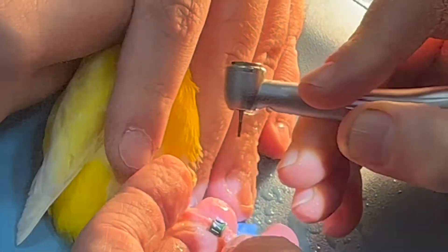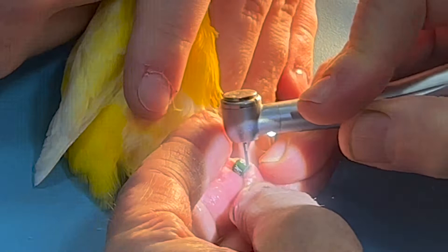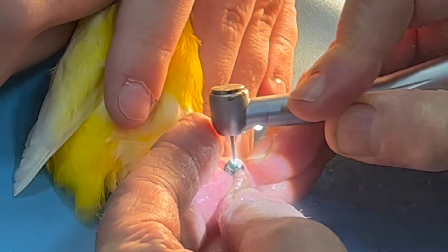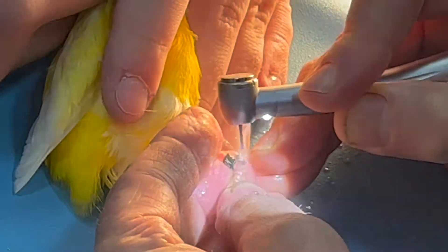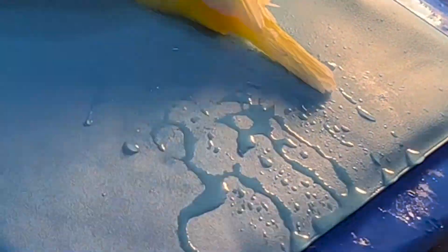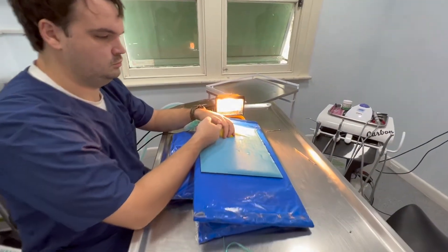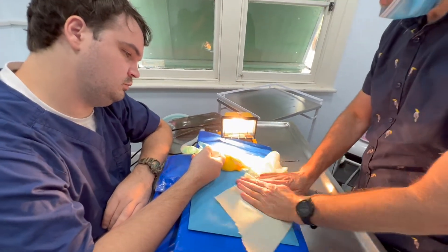Okay, let's go — switch it off. So as you saw, it comes off relatively easily. Ethan was really good; he actually protected the bird from all the water because it's a high-speed drill so it gets hot.